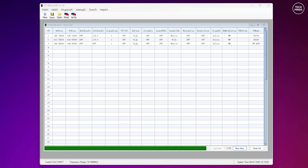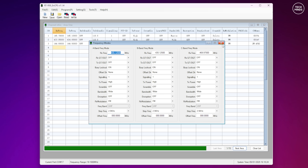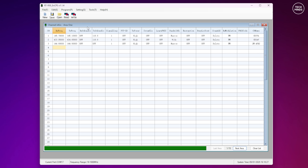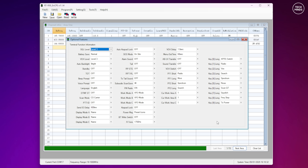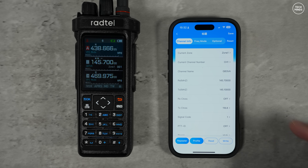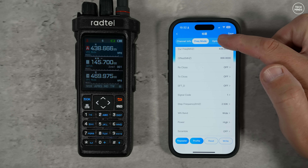Programming the RT950 can be done using the included programming cable, with software available from the Radtel website. You can configure the entire radio using this software and back up your settings to a computer. I do wish they would improve the channel editing feature and add an import/export option so we can load channels in bulk via a CSV file editor. Programming via Bluetooth from an app is also possible, available from the usual app stores.